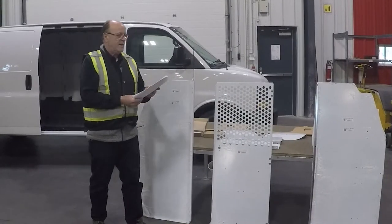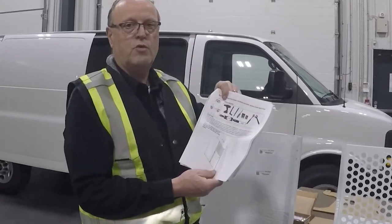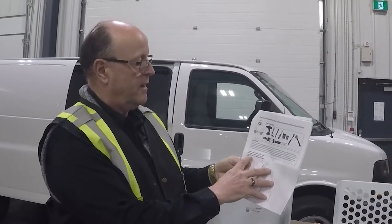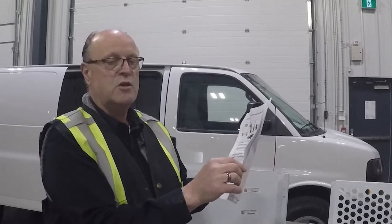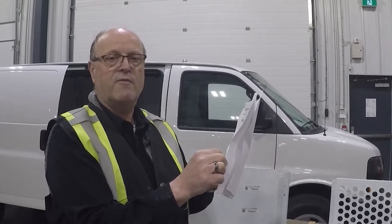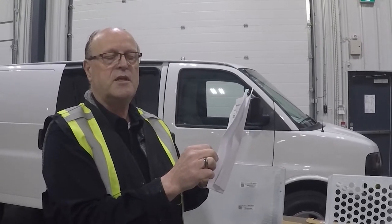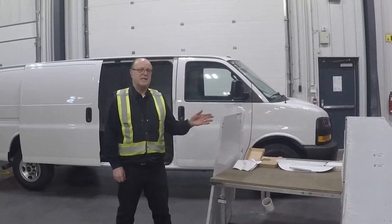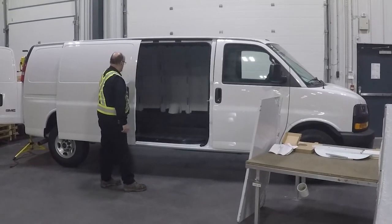Page one gives the tools required to do this job. The instructions also note that the trade and premium packages spacing guidelines are included at the end. The last three pages cover spacing required for different trade packages when installing shelving. If you're just putting a partition in, those last few pages won't be required. Today we have an extended GMC van with a sliding door.